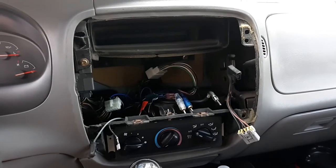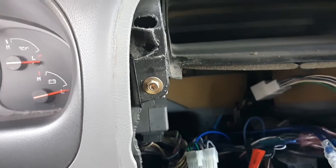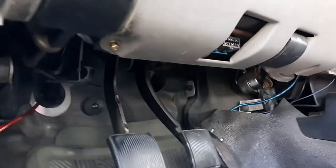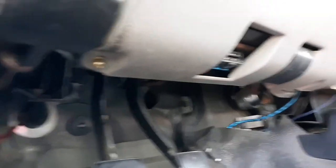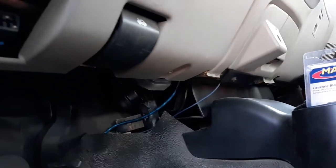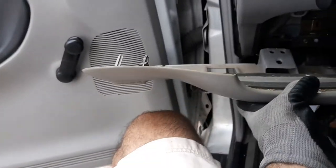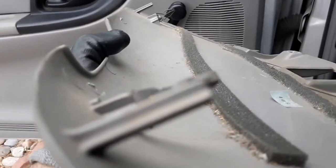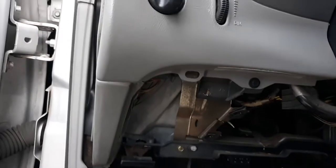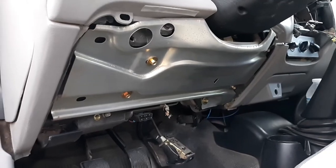We removed the stereo console, and now we're gonna remove the plastic panel under the steering wheel. There are four screws to remove: one here by the parking brake, two underneath the hood latch, and one back over here. When you're taking out this plastic panel, make sure that you're sliding it toward you, because otherwise you will snap and break these little pins that go inside those little holes.